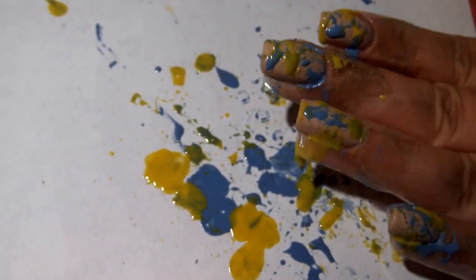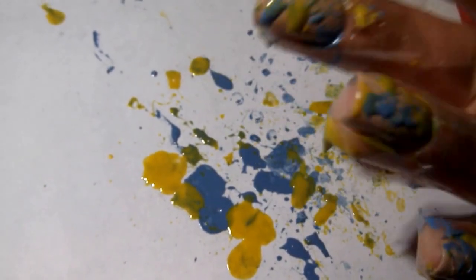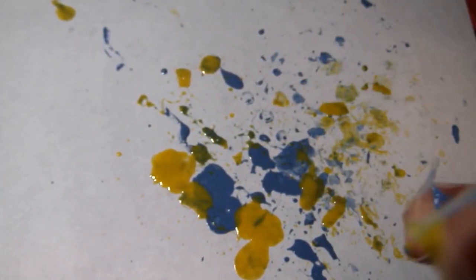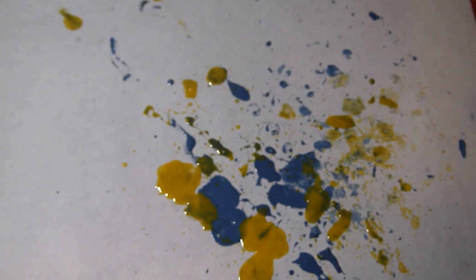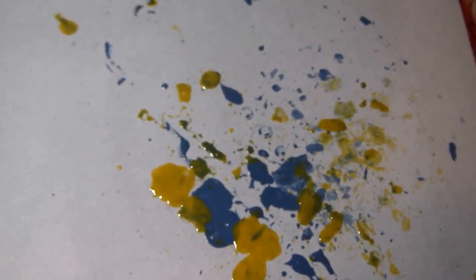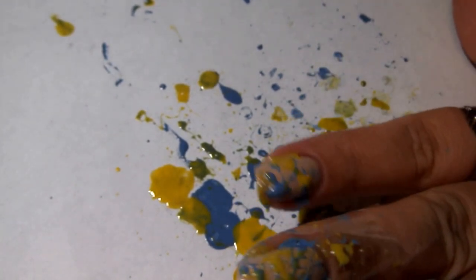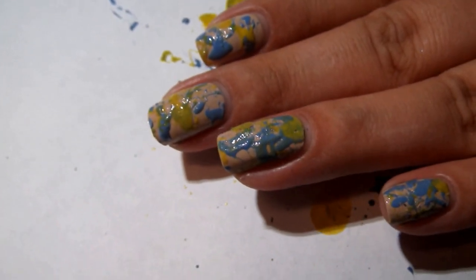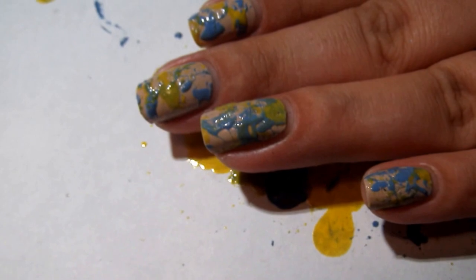So once you're done making a mess, just remove the tape from around your fingers. Then you can use a q-tip or a brush or whatever you prefer, dipped in acetone or polish remover, and just clean up the rest of the mess around your nail. Once you've got your nails all cleaned up, you can either leave them the way they are and have a little bit of a splatter texture, or you can top them off with a top coat for a nice shiny and smooth finish.